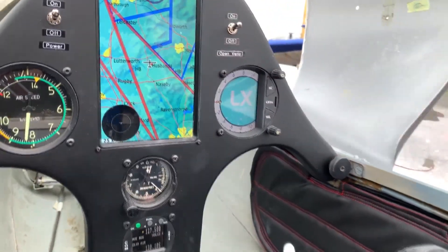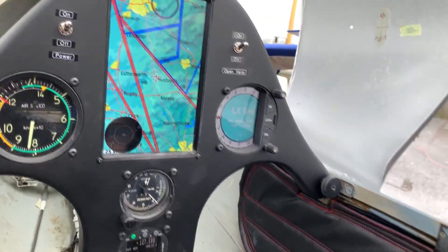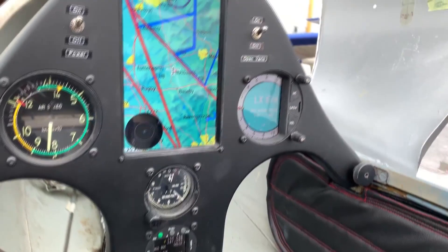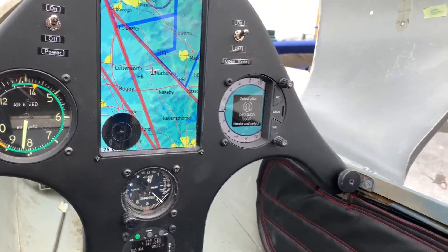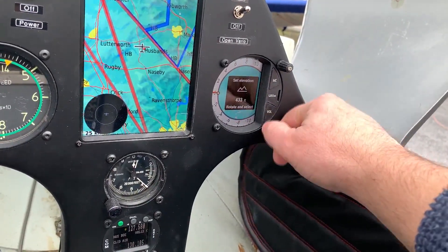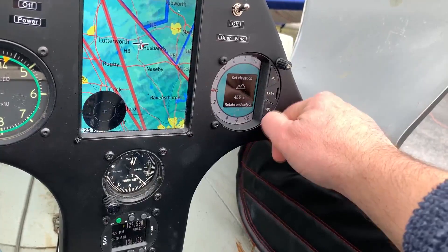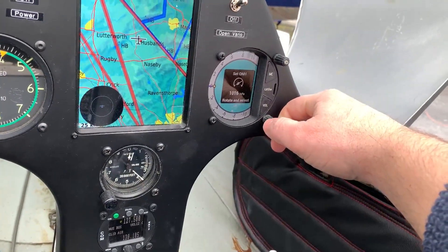There's no traffic, obviously — part of lockdown means there's nothing airborne in the area. I'm sure it does work but I couldn't test it at the time. The Era is booting up as well — that's a nice Era there with the full electronic setup. It's also got IGC on it and it will have FLARM display as well.